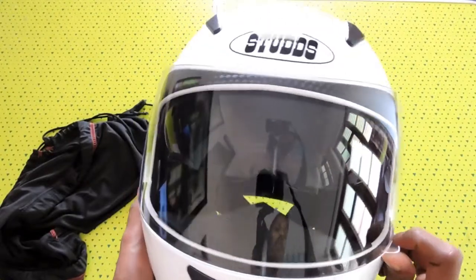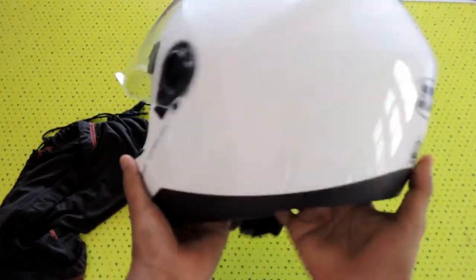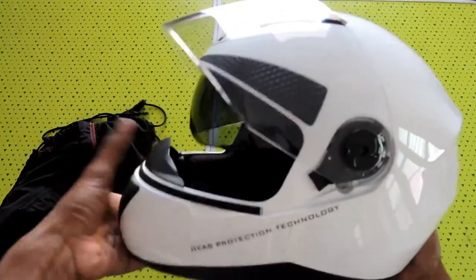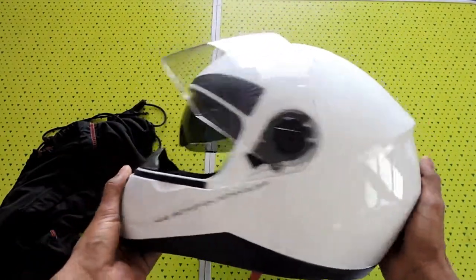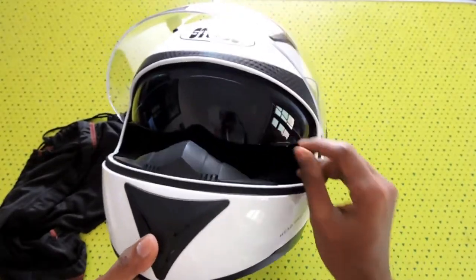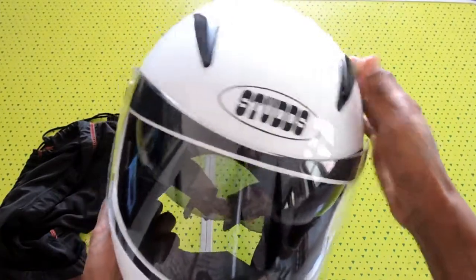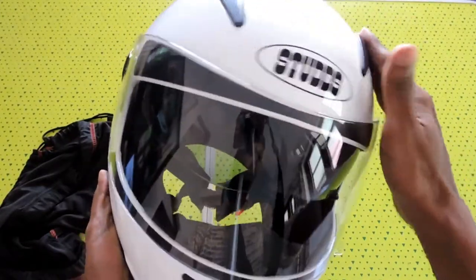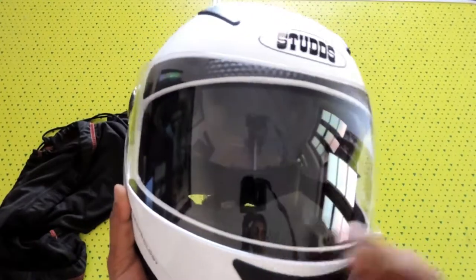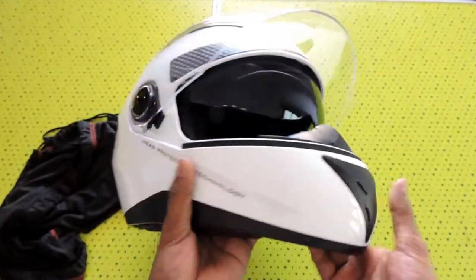The main advantage of the helmet is you feel it's very safe and very rigid, which is somewhat bulky but it's okay. There are also air vents here which can be used for ventilation purposes.